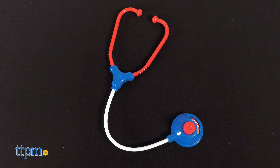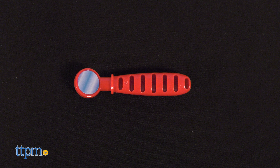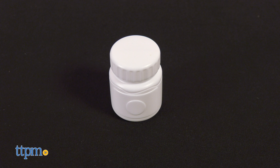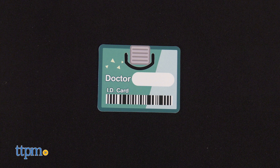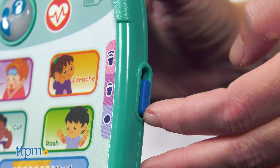You'll need the stethoscope, the otoscope, the thermometer, the syringe, the pretend scissors, the mirror, the tweezers, the medicine cup, two spoons, a liquid medicine bottle, a pretend pager, and an ID card. And don't forget the most important piece — the healthcare tablet.